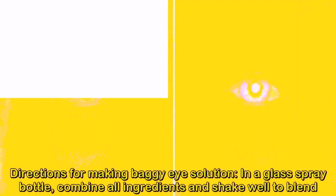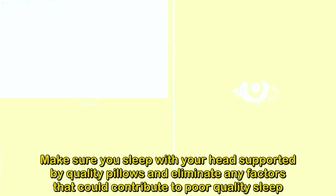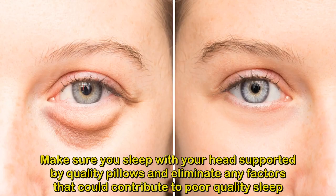In a glass spray bottle, combine all ingredients and shake well to blend. Before you turn in for the night, wash your face and remove all makeup. Spray the solution onto the face with your eyes closed. Massage the solution under and around your eyes and wait for it to dry before going to bed. Make sure you sleep with your head supported by quality pillows and eliminate any factors that could contribute to poor quality sleep.